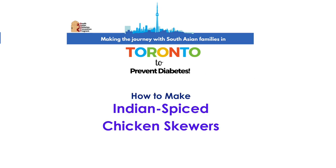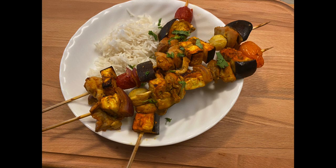In this video, I'll be showing you how to make some Indian spice chicken skewers. These are great to prepare for a barbecue — you can cook them on the grill or you can also do it in the oven. This recipe makes about 8 skewers, but you could easily double this if you want more portions.